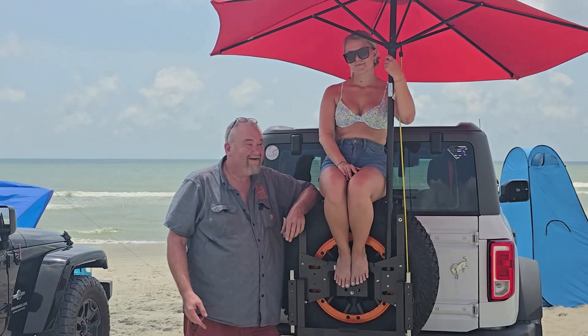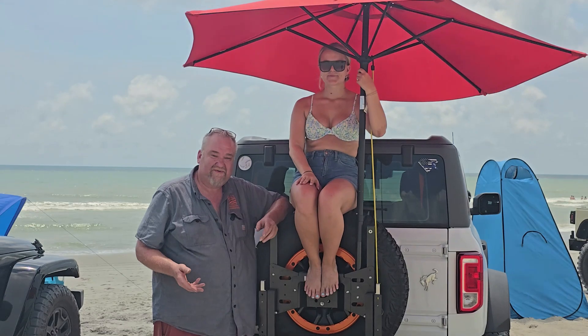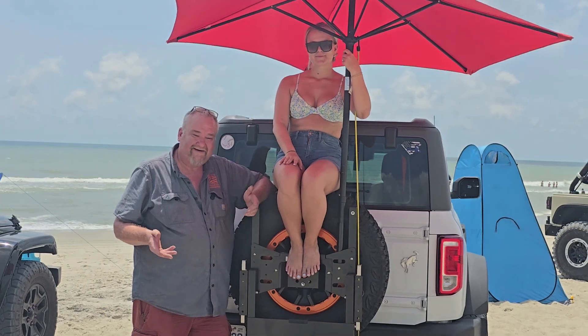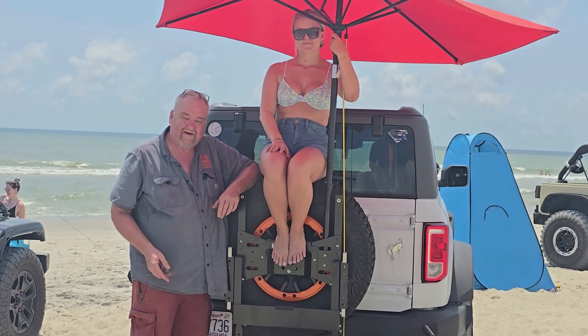Hi, I'm Jason with Ruck Rack, and this is my buddy Bailey. We're going to show you the difference between static weight and dynamic weight. A lot of people ask me: Jason, what about the weight on my Ruck Rack — my tires, my hinges, and my tire carrier?